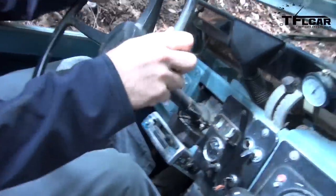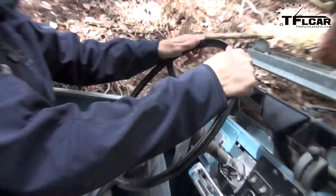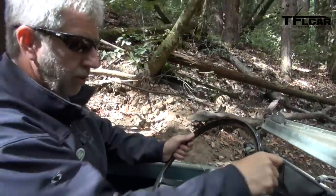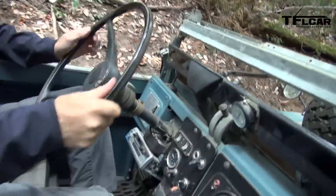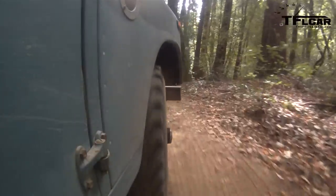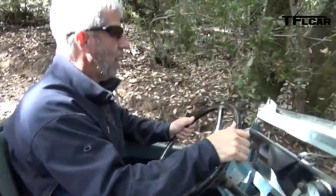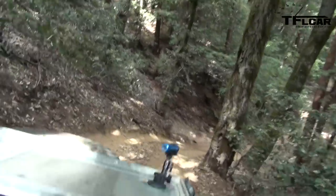No power steering, no power brakes — you can see we're hanging on to that wheel. One of our rules: keep your thumbs out, because sometimes the wheel kicks back and forth and you don't want your thumbs on the inside. So we keep a good firm grip with thumbs pointing the opposite direction. It's still all engine braking working us down the hill. Are you going to be able to go up this hill as well? Yeah, we can go up this hill — it's pretty steep. Steep and deep.